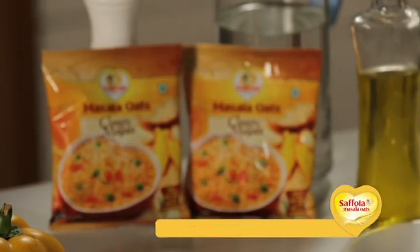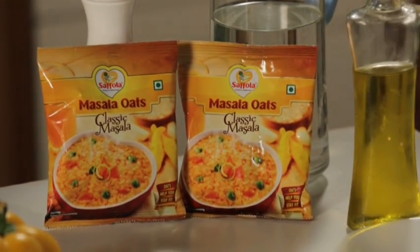So let's see a simple recipe today, which is a classic masala oats and potato tiki. It sounds very simple, but it is even simpler to make.